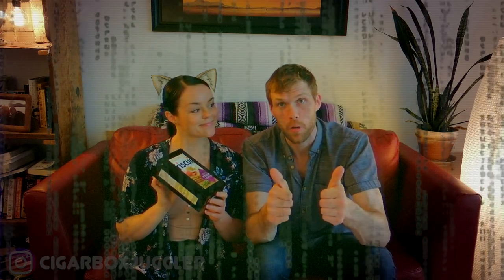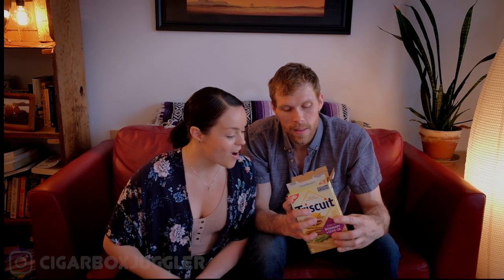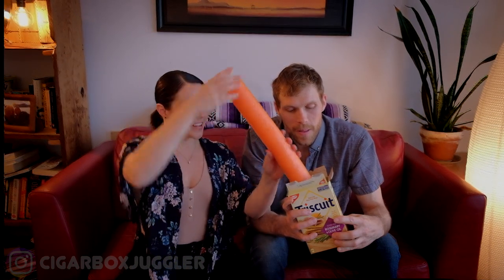Pro tip from the future of the video: whatever you put into the box is going to stay there, so don't put your favorite pair of underwear or you're going to have to destroy your brand new cigar boxes to get them back. You could also try a pool noodle.